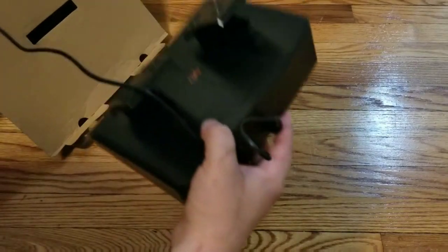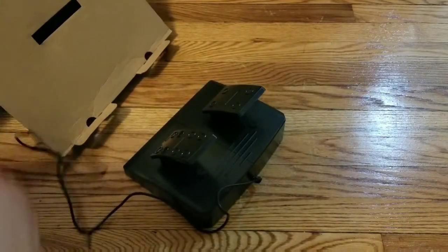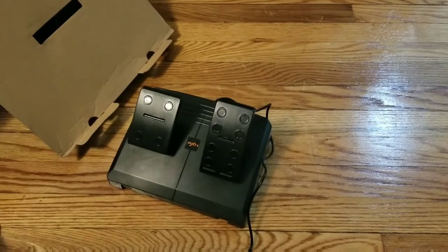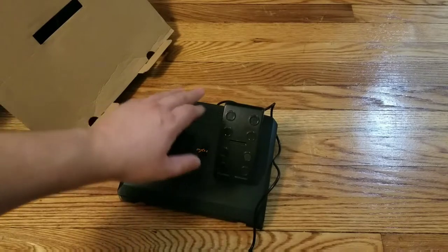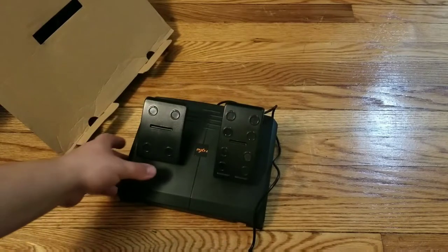It's got a crappy little pedal set — nothing special. This is not going to be for somebody who's a big sim racer or something, but for somebody who wants to do some casual racing. It is a cheap wheel, so of course it's going to have cheap quality.